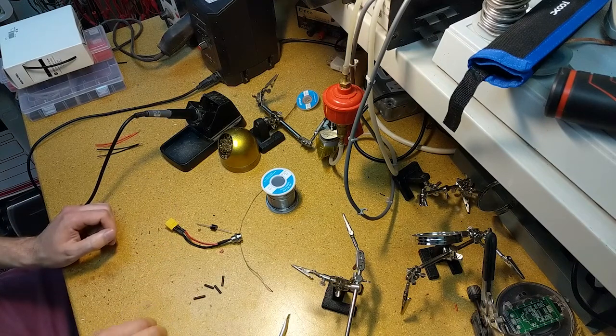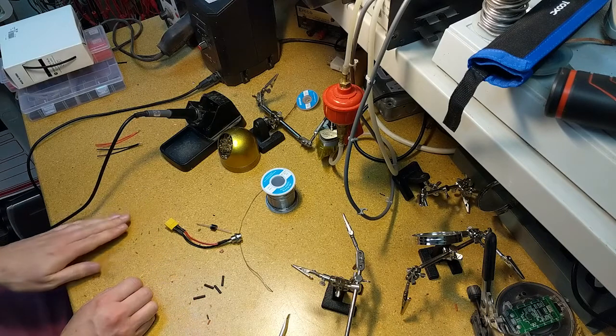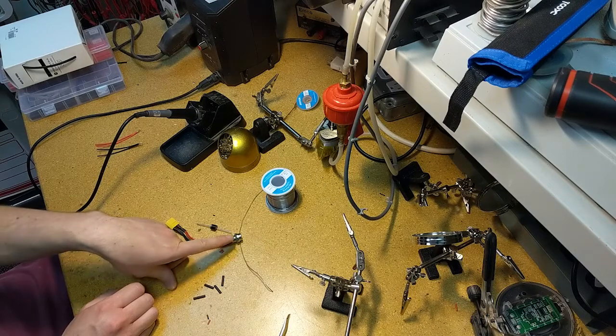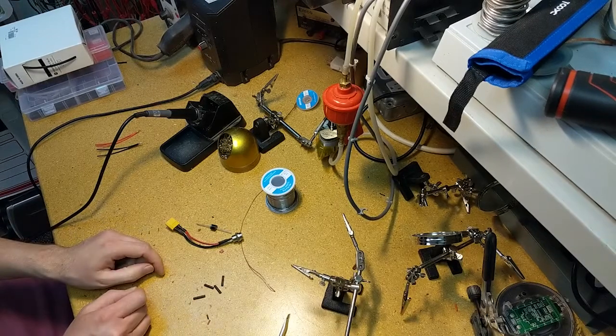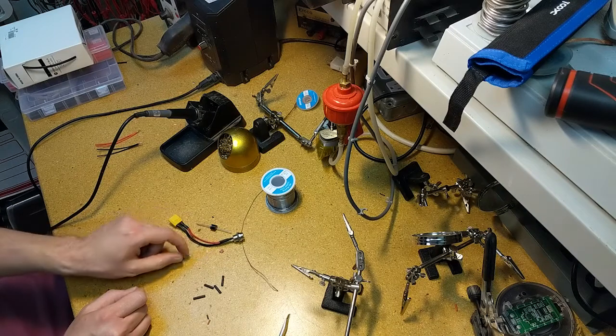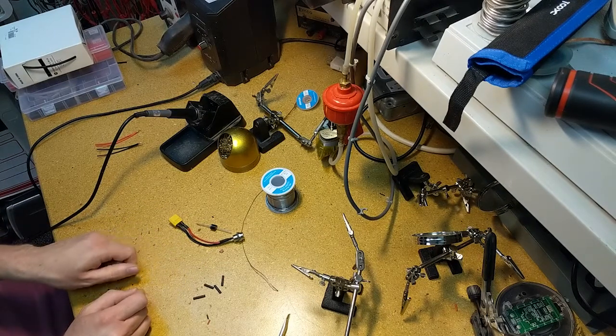We're here at the Hammerspace soldering bench. The wiring we did yesterday on the T60 side of this plug is correct, but the wiring that came from the hoverboard factory on the jack for the charge input is incorrect — it's actually using red as negative and black as positive, which is one of those things that just makes you want to scream.